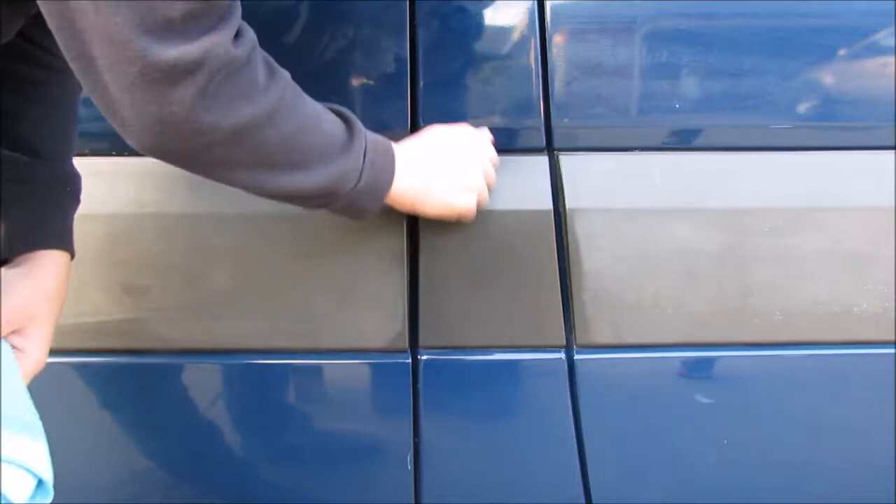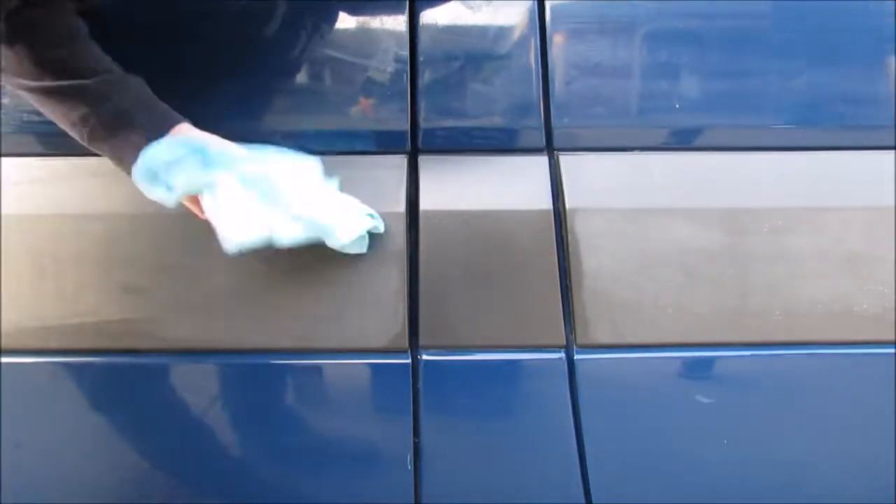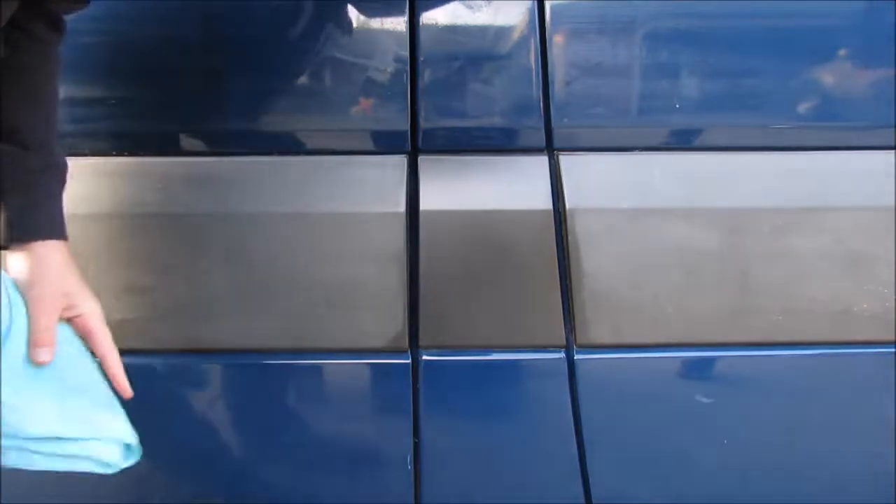And this looks really good. It's not really greasy. It feels exactly the same as this one, but it's really shiny, which is super cool.